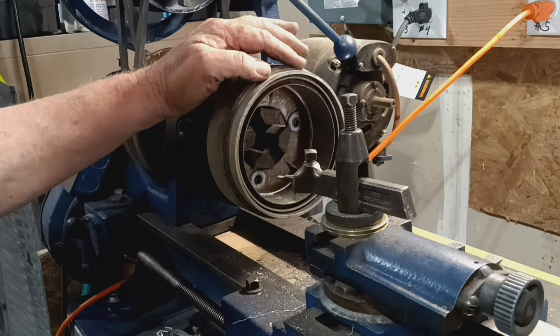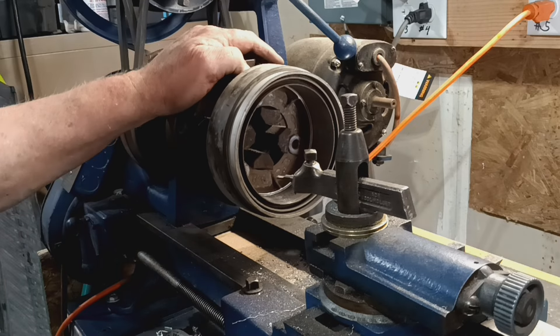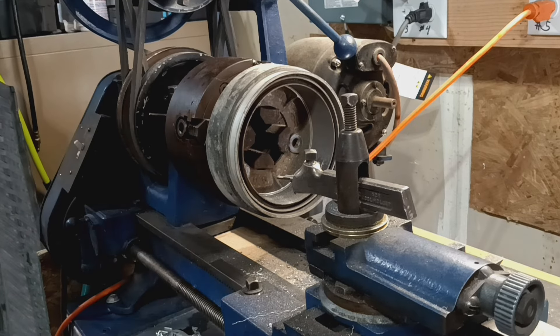Cast iron. Still might have to buy a new drum, I don't know. Thanks for watching!